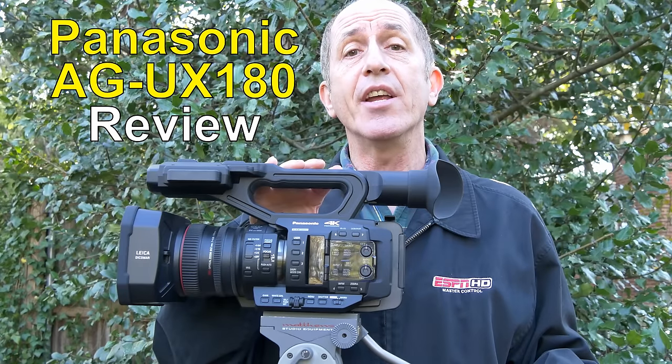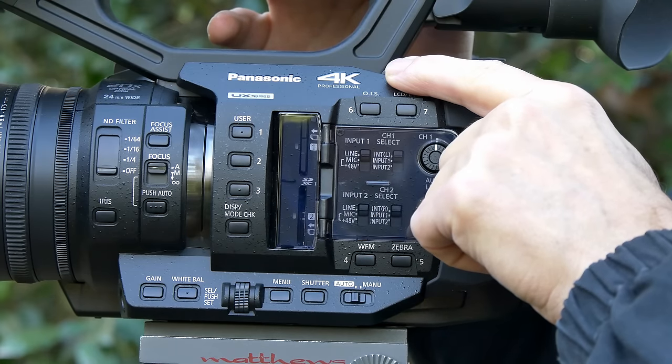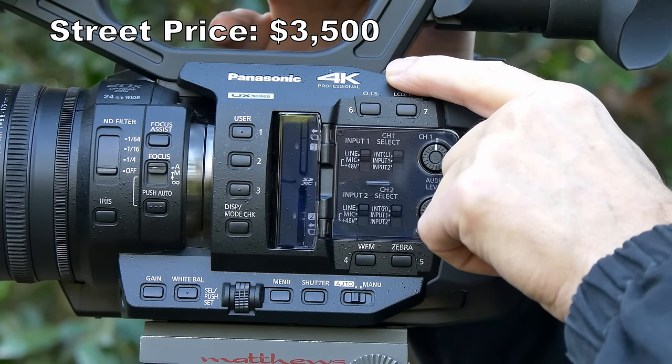Hi, I'm Bob Kovacs, and this is a review of the Panasonic AG-UX180 camcorder. This is a 4K camcorder at a reasonable price, less than $4,000.